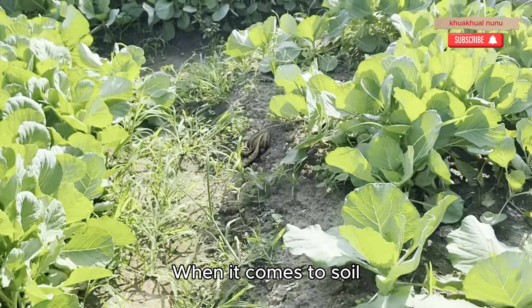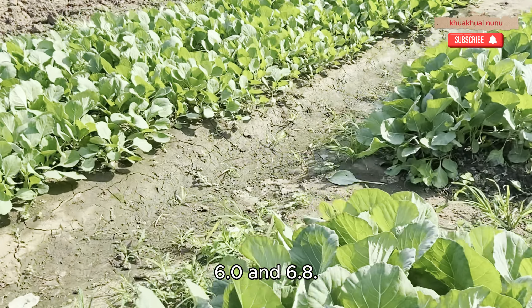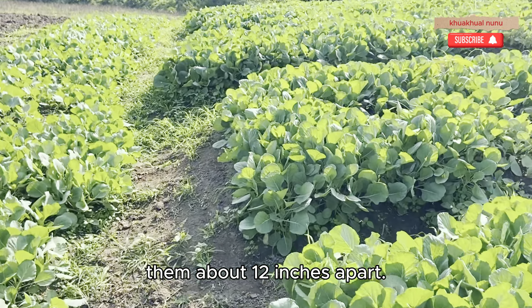When it comes to soil preparation, cabbage prefers well-drained soil with a pH between 6.0 and 6.8. Plant your seeds about a quarter-inch deep, spacing them about 12 inches apart.